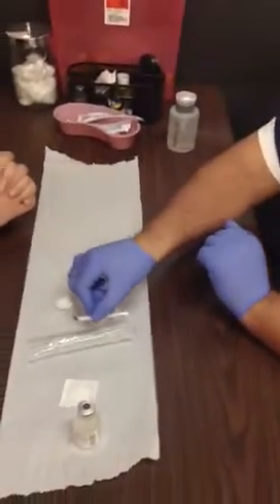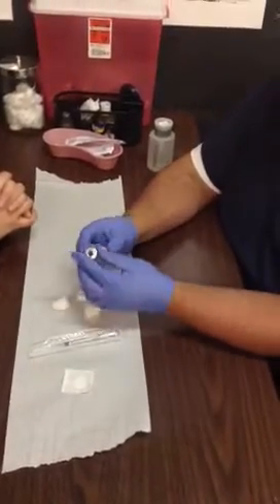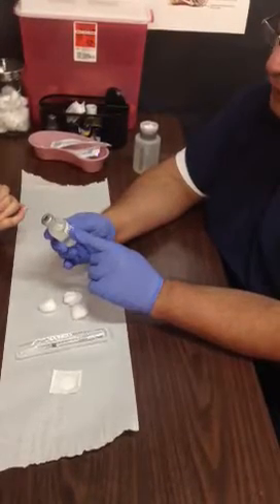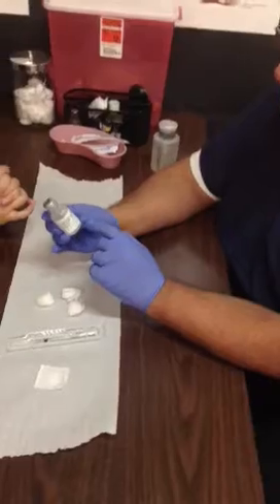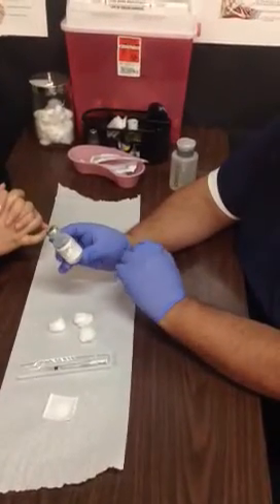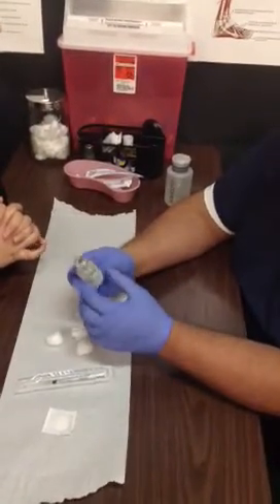Set the syringe back down into its sterile cradle. Now we're going to make sure that we have the right medication — this is our first label check. Read everything on the label, make sure you have the right medication, make sure it's not expired, and read any instructions regarding the medication. It looks like we have the right medication.